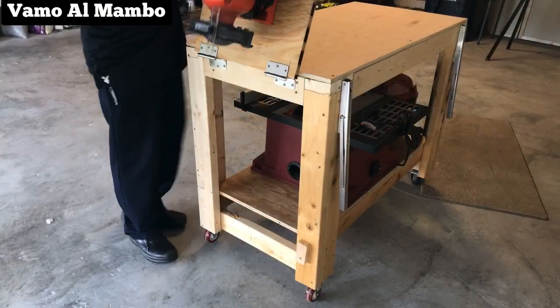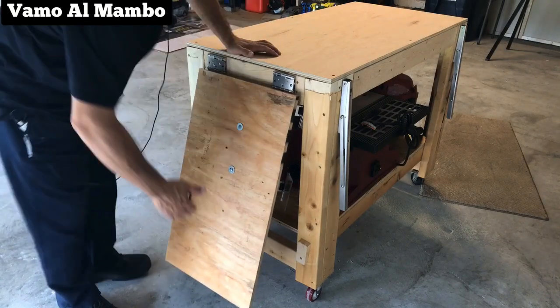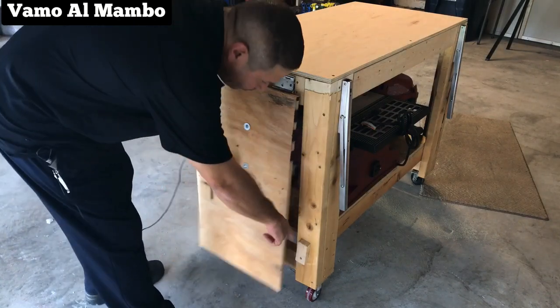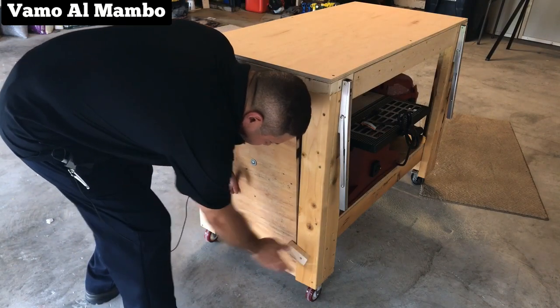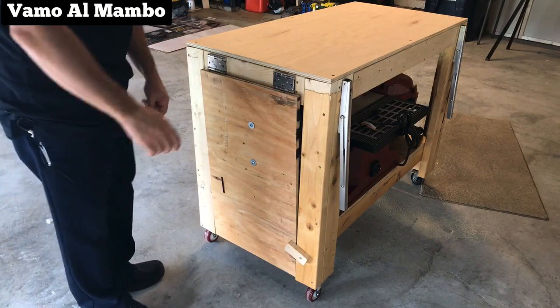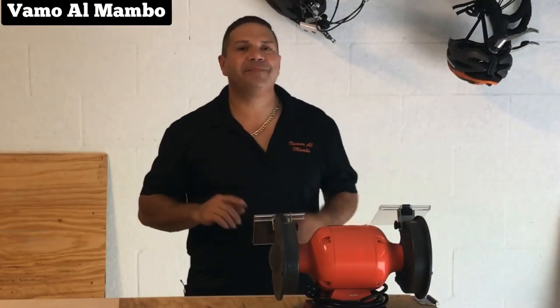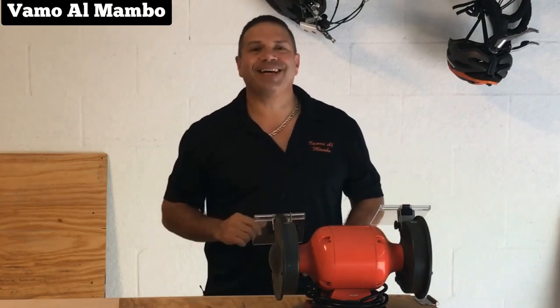One more thing I need to show you: because of the weight, the panel keeps open on its own. We just fix it real quick by putting a little piece of board with a screw. All we do is turn it and that keeps it in place. Hope you liked the video — don't forget to subscribe, hit that like button, and hit that bell so you'll be notified. See you next time.